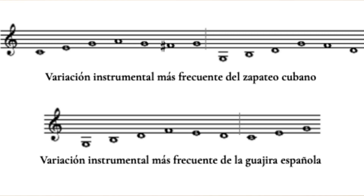What does that mean? The variation of the Cuban zapateo consists of two measures: the first with harmony on what is called the tonic or main chord, and the second on the dominant tonality. However, this structure is inverted in the guajira — the first measure goes on the dominant and the second on the tonic. If we exchange the measures of the most common variation in the Cuban zapateo and play the second as the first and vice versa, this variation would sound practically the same as the most common falsetta in the flamenco guajira.